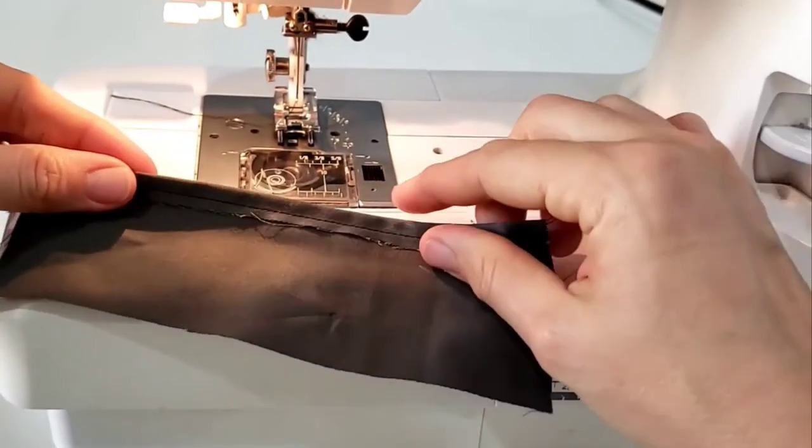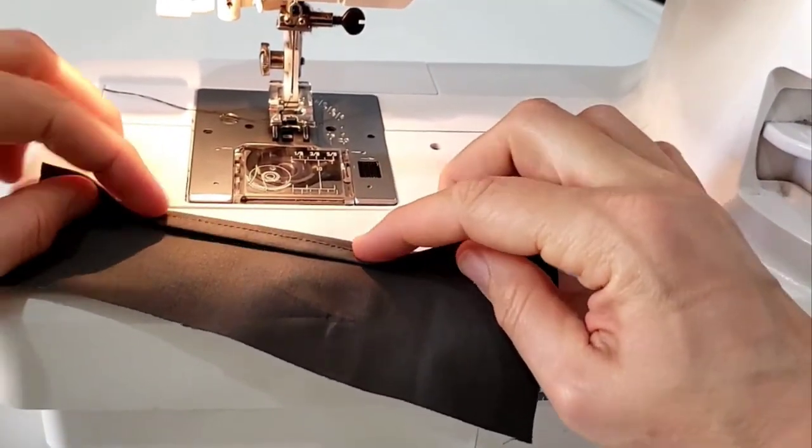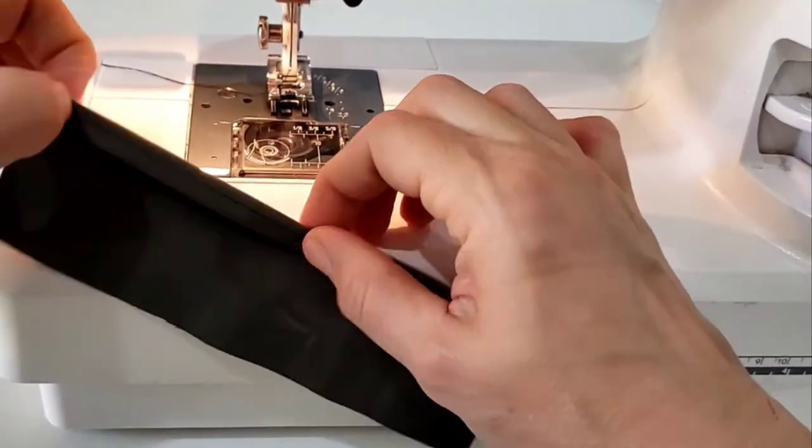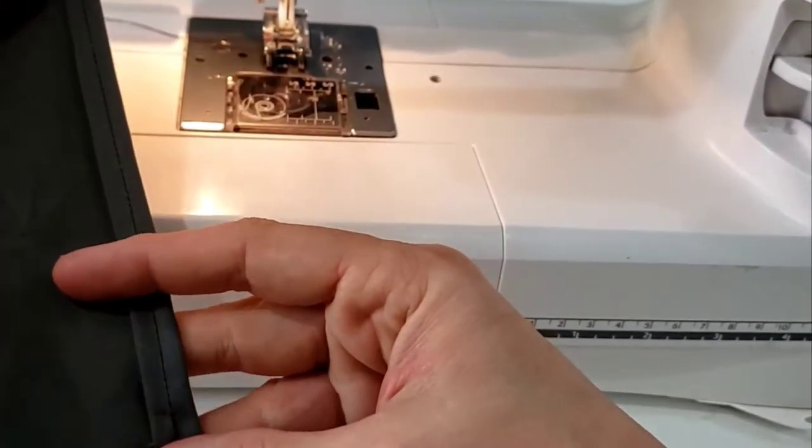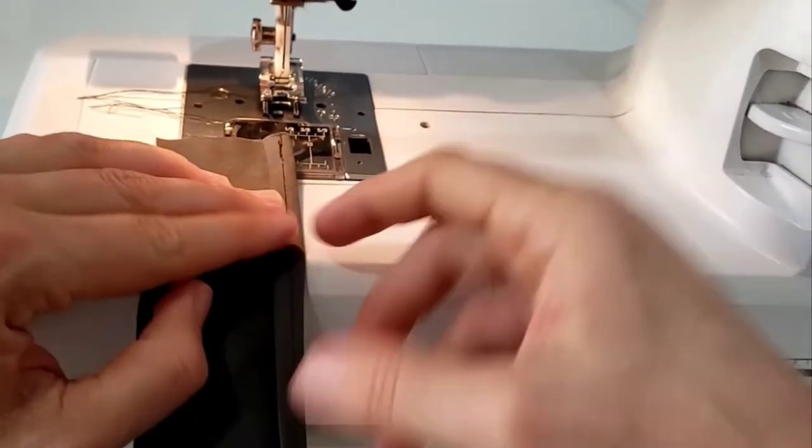Because you're going to fold it over again. Notice I did start and stop with a backstitch — this is really important. If you're making a tunic or any kind of garb, if you do not backstitch it will fall apart.